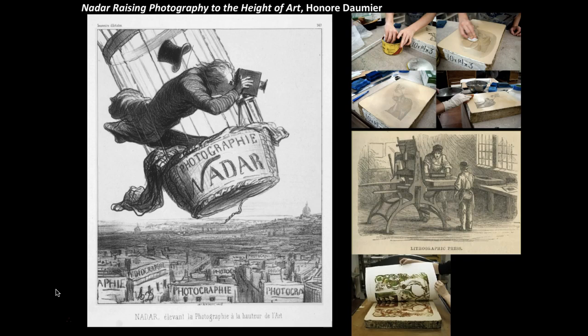Daumier is definitely the biggest artist to use lithography in the 19th century. He began producing images for a satirical, anti-monarchist, pro-republican magazine in the wake of the July Revolution in 1830. In 1831, he was engaged by publicist Charles Philippon, a cartoonist, for a newly founded journal of political satire called La Caricature. This launched him on a career of 40 years as a comic artist for the weekly press, during which he drew almost 4,000 lithographs before the onset of blindness in the 1870s ended his work.